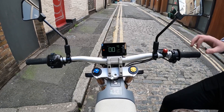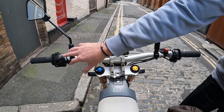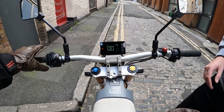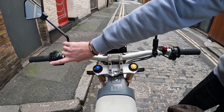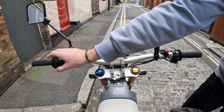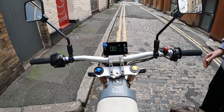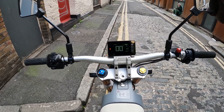Controls-wise, we've got front brake on the right, back brake on the foot. Traditional motorcycle controls on the left — indicators, push to cancel, horn, dipped beam, and a pass light on the front as well. If you want to get yourself comfortable and adjust your mirrors, I'm going to grab a helmet.